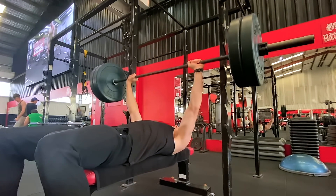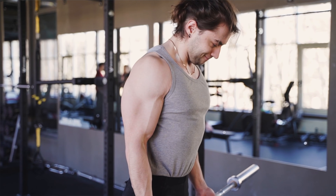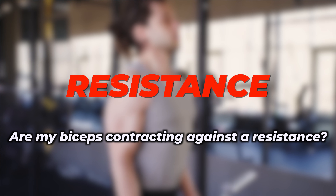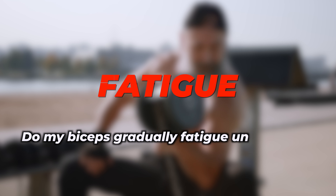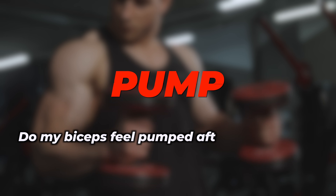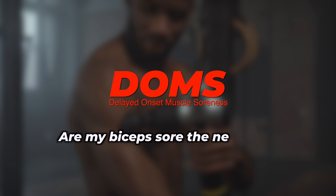Would my biceps grow bigger? In order for our muscles to actually grow from exercise, we need to create lots of little micro tears in the muscle fibers. And when they recover, they grow in size. So to find out if this can be achieved by curling my own leg, I've come up with four measurable criteria. Number one: resistance — are my biceps contracting against a resistance? Number two: fatigue — do my biceps gradually fatigue until failure? Number three: pump — do my biceps feel pumped after my workout? Number four: DOMS — are my biceps sore the next day?